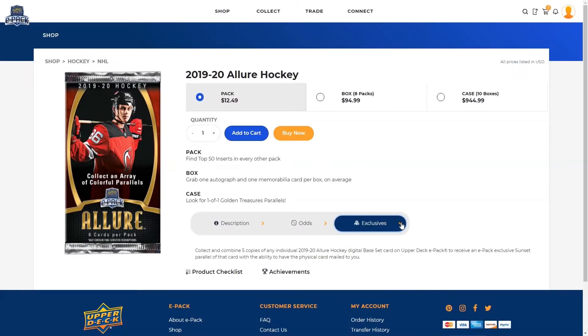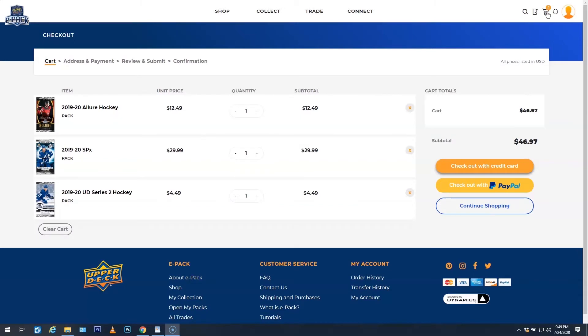When you are ready to check out, click the shopping cart icon to finish the checkout process. You can check out using a credit card or PayPal account.